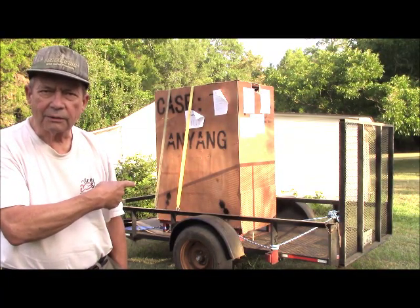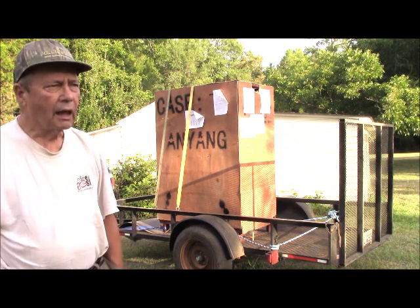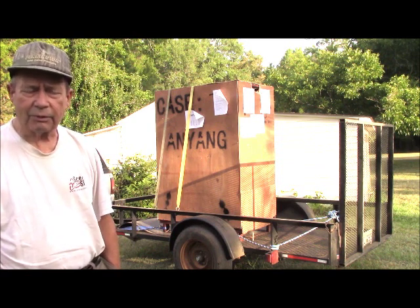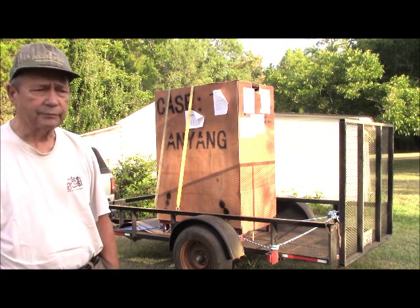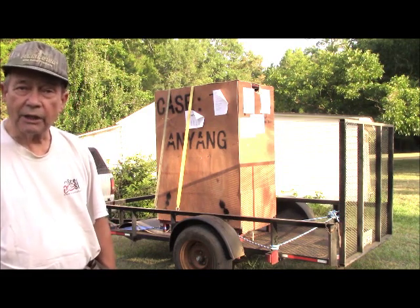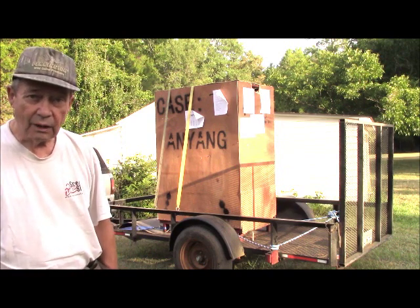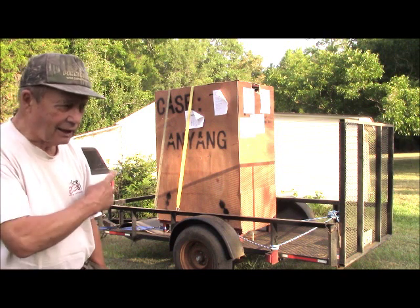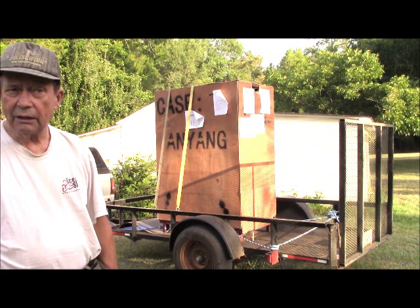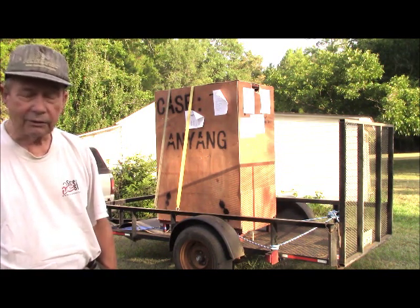The formidable-looking box on the trailer there is my power hammer. I have it on the trailer in my yard, successfully brought down from Macon yesterday. I went and picked it up at the warehouse. Fortunately, the warehouseman had some equipment, so he was able to successfully put it on the trailer and lent me a couple of tie-down straps. We slowly crept our way the 70-odd miles from the warehouse to my home here in central Georgia.